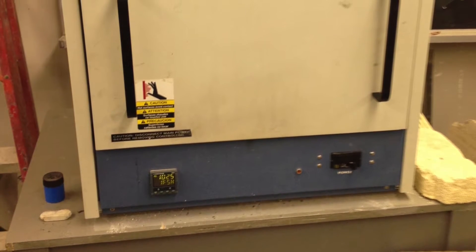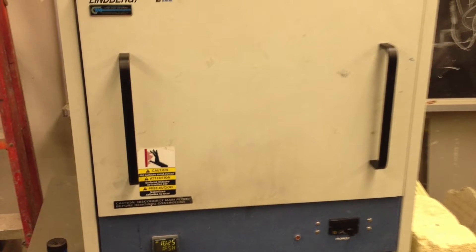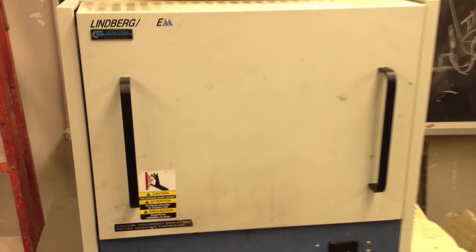Here we have a small electric Lindbergh heater. The temperatures it reached were 1,025 degrees Celsius, which was not enough, but we made do with what we had.